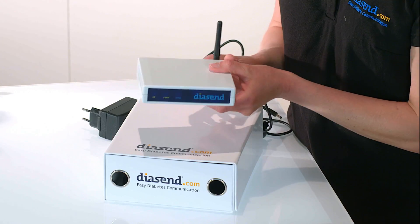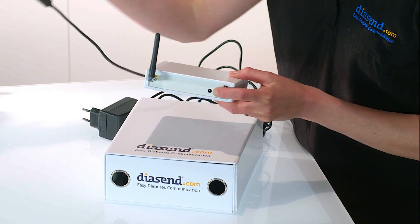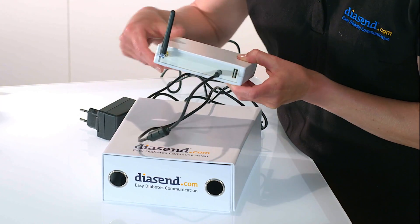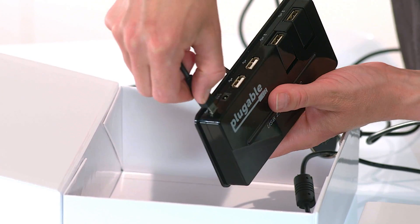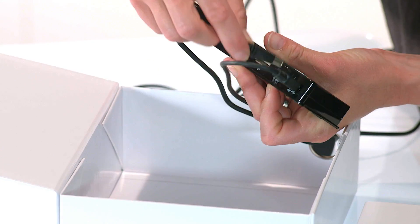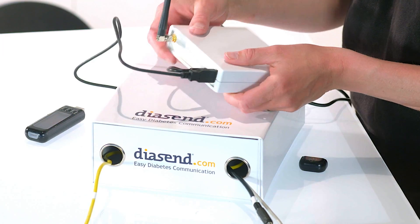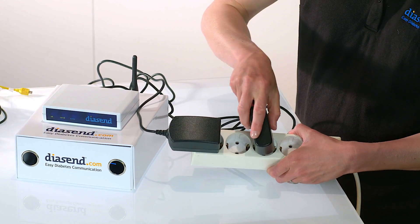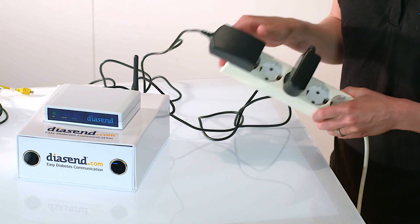To set up your transmitter you need to plug it into a power source. This is the back of the transmitter. You will need to connect the round one pin plug that should be connected to the back of the transmitter. You also need to connect the USB hub and then connect it to the back of the transmitter like this. Once you've done that you need to plug in the power supply at the other end into a power socket, one for the transmitter and one to power the USB hub.